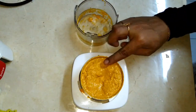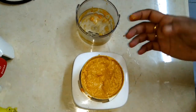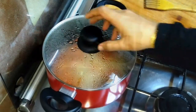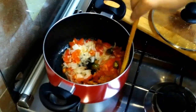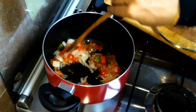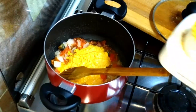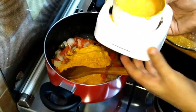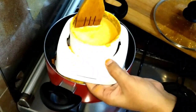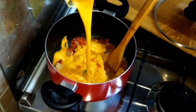Now we are going to mix it up. Now let's mix it in and mix it up.